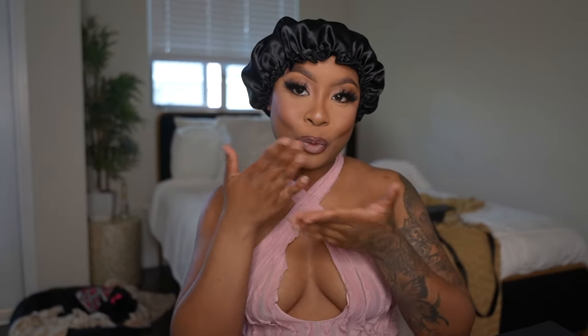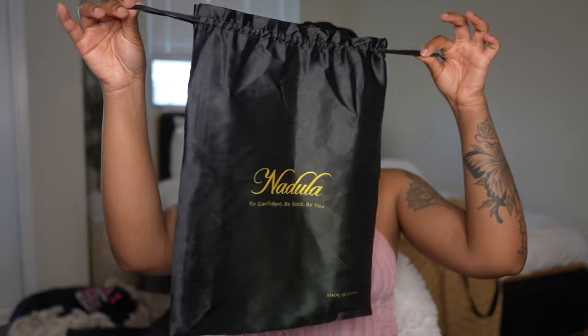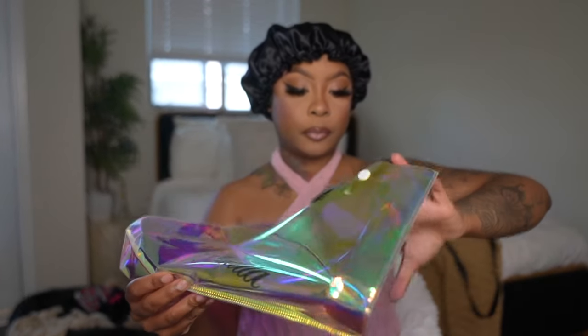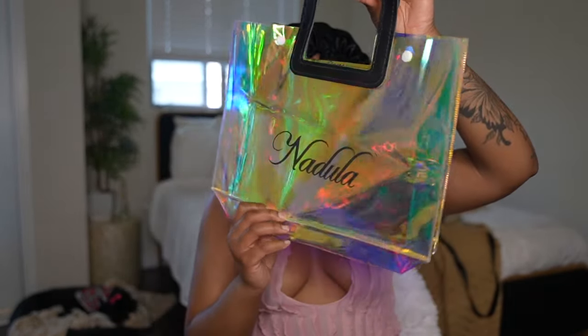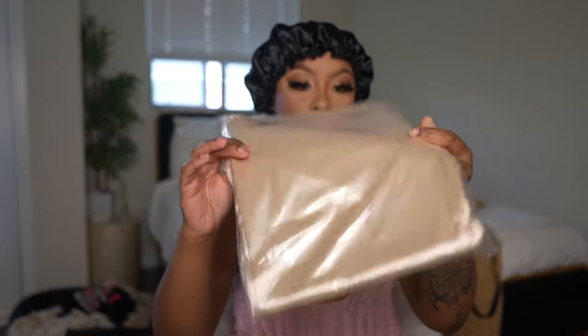Hey my baby dolls, welcome back to another hair video. I am showing you guys a beautiful unit by Nadula Hair. I like to show you guys everything that I received in my package, and I also would like to say happy 7th anniversary to Nadula Hair.